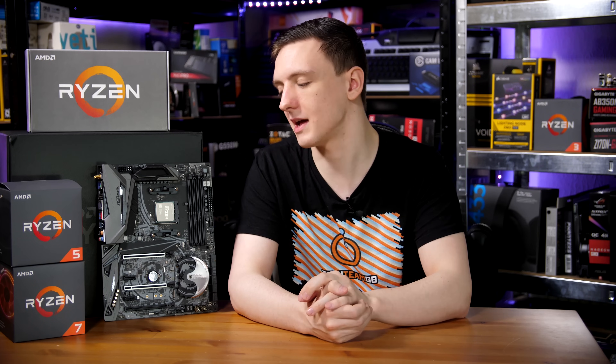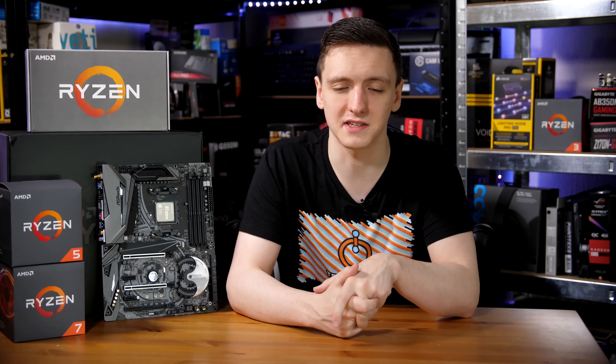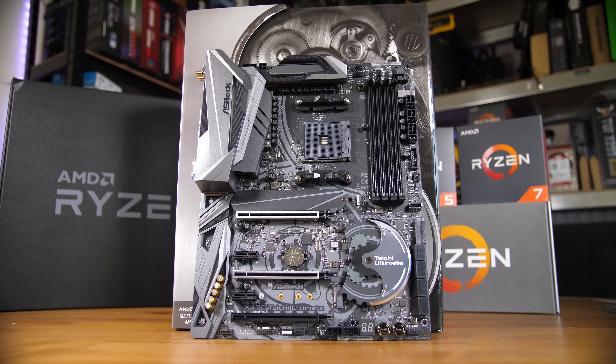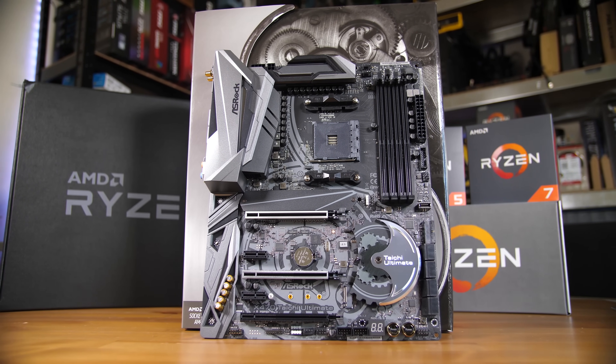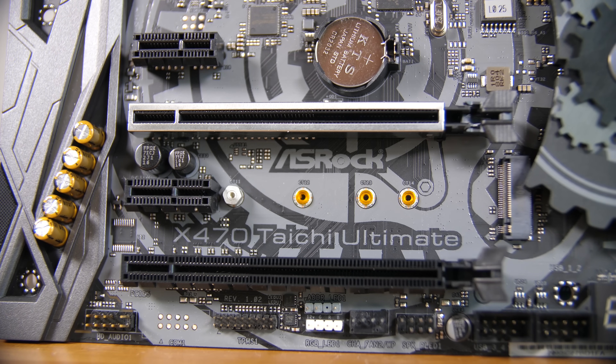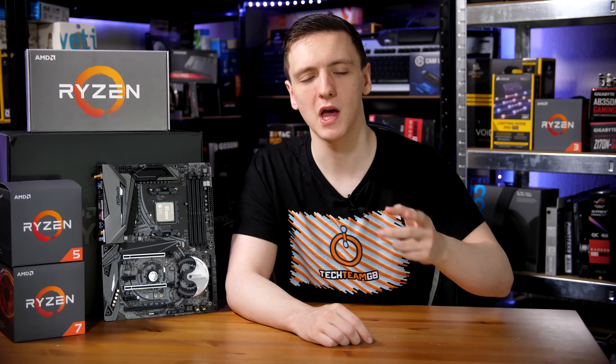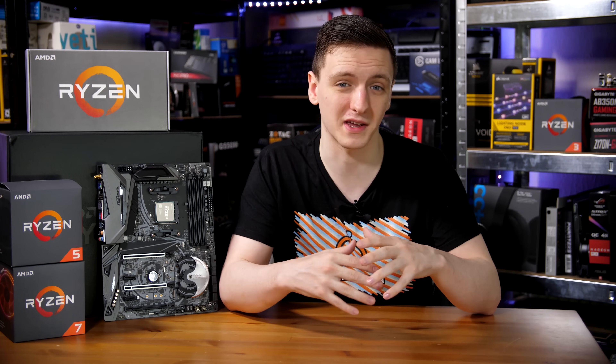Otherwise, it is nice that it's included as a 22-110 M.2 slot, which is also nice for larger form factor SSDs. Literally just below that is a reinforced X16 PCIe slot. You also have a second X16 length reinforced PCIe slot running in X8, and both of these reinforced slots are connected directly to the CPU, whereas the rest of the PCIe slots, including the X16 length one at the bottom, all run through the chipset, which is an X4 PCIe connection, so that'll get shared.